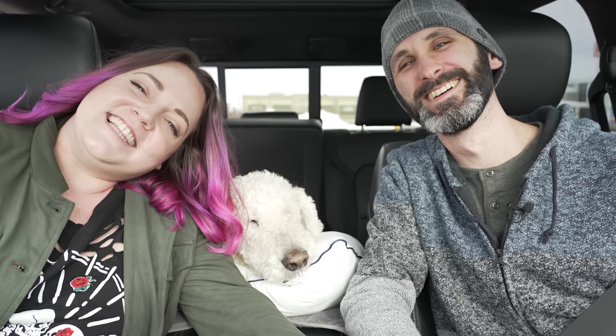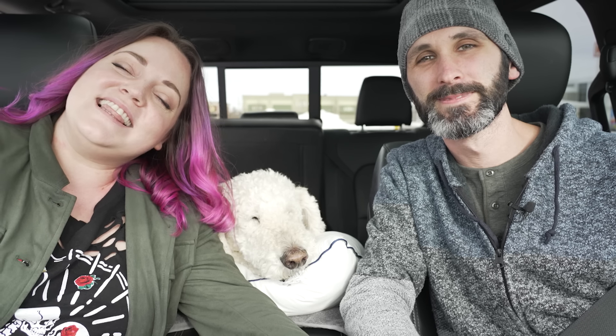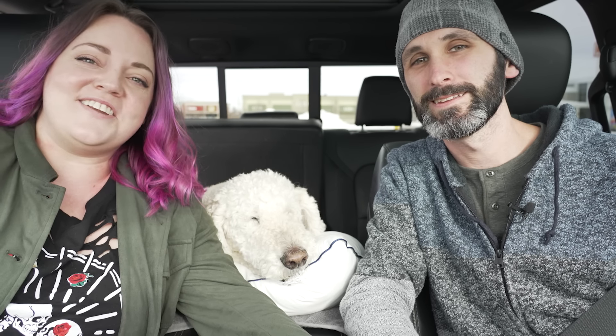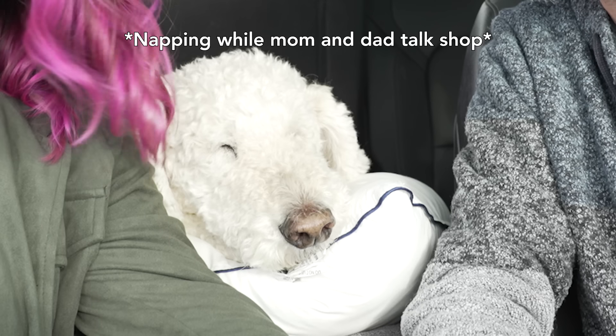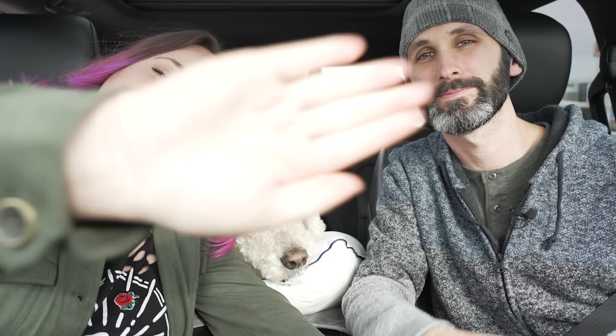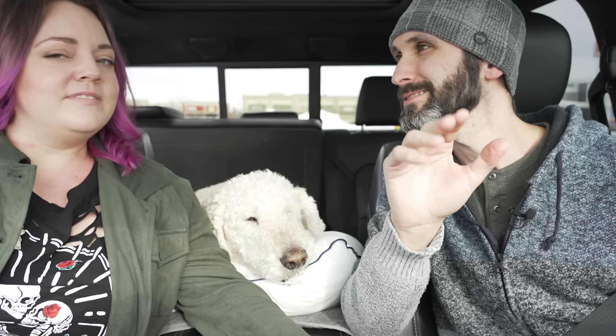Thank you guys so much for watching. Let us know if you want to see more TikTok videos. Don't forget to like and subscribe. More TikTok things? Bye!